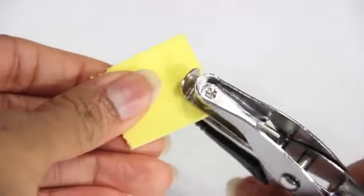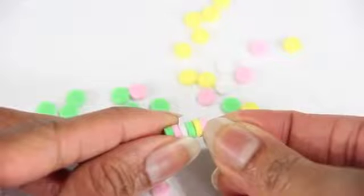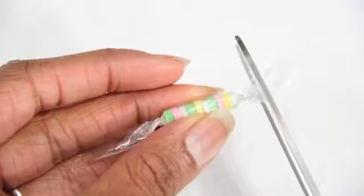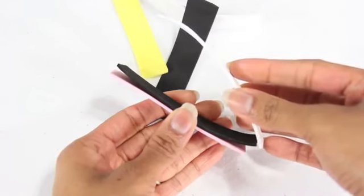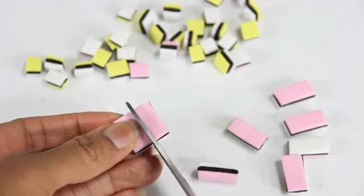I even use a regular hole punch to make smarties by gluing them together, then wrap it in a small piece of plastic wrap and twist and trim the ends. To make licorice candy, I glue together strips of craft foam, then cut it into small pieces.